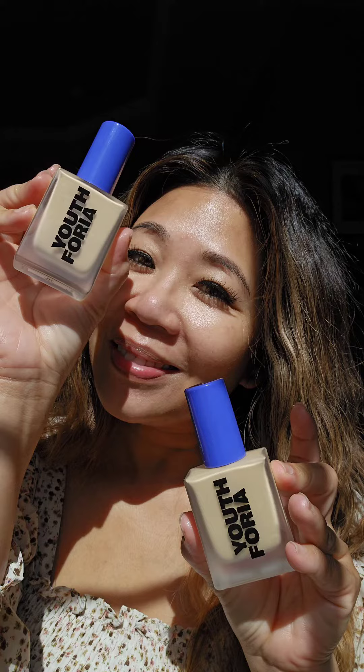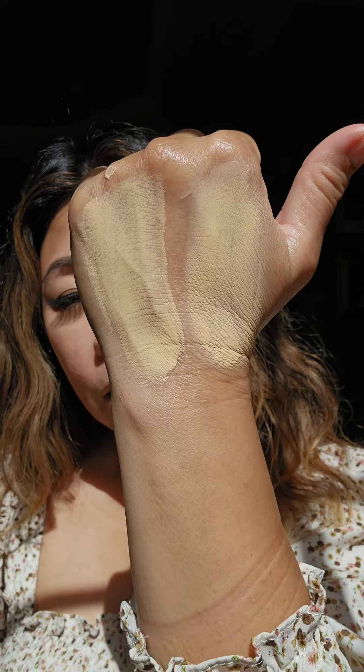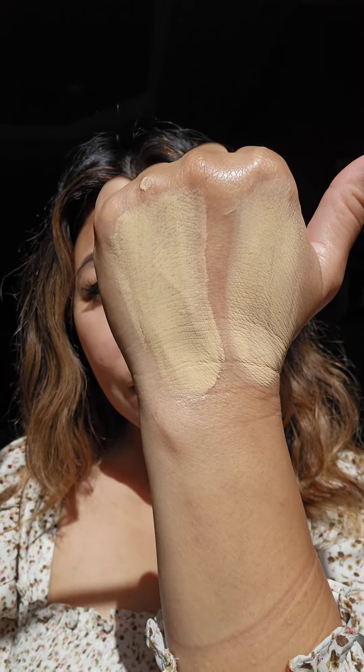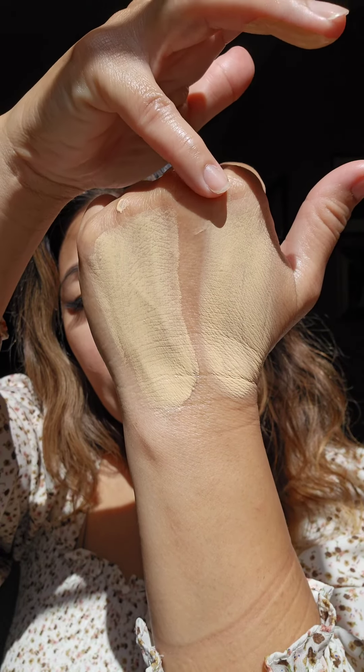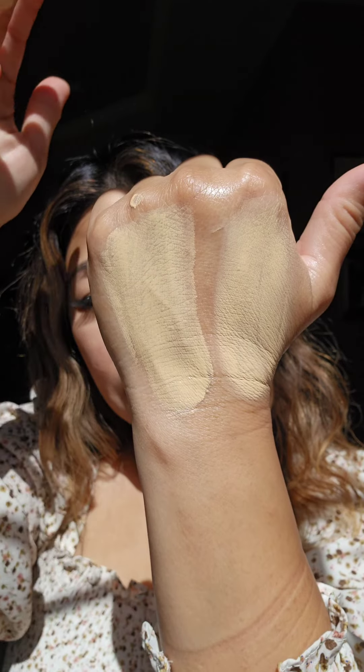The foundation comes in 15 shades. I have shades 260 and 310 — very similar. Shade 260 is light medium warm with a peachy orange undertone. 310 is a light medium with golden undertones. If you have warm yellow undertones, go with 310.